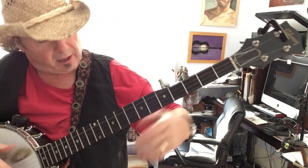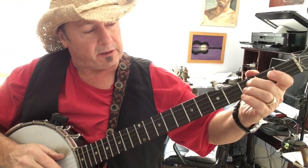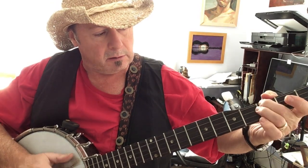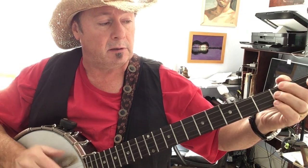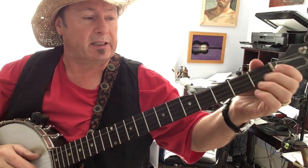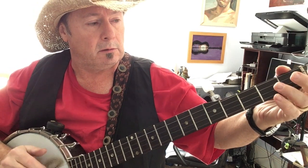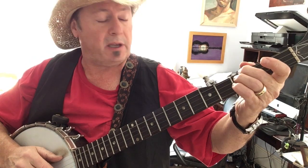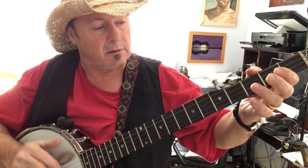Now, if you remember what Patrick Costello told us — if you're hammering on or playing around at the third fret, that gives you a bluesy feel. If you're at the second fret, that gives you a kind of a country feel. And if you're at the first fret, it gives you kind of a Middle Eastern feel. Because this is a bluesier number, an R&B — rhythm and blues — we're at the third fret. So that's all I'm going to do on that song.